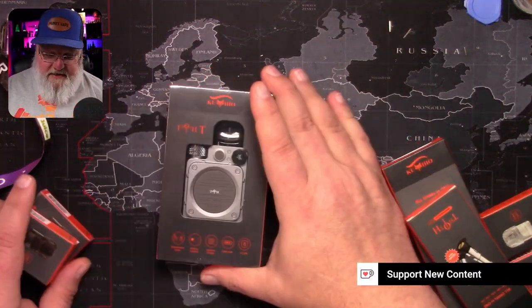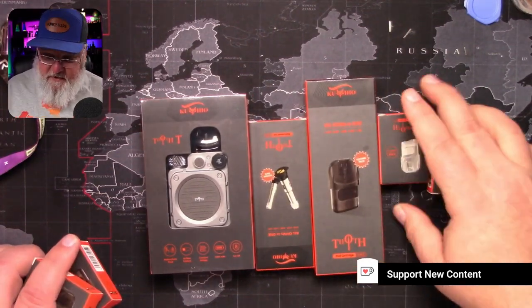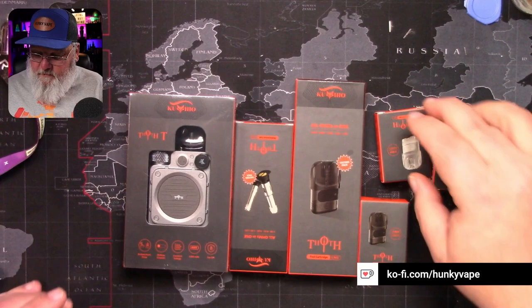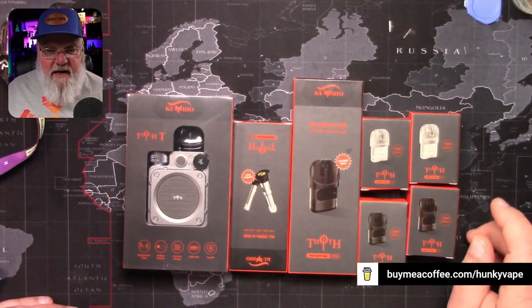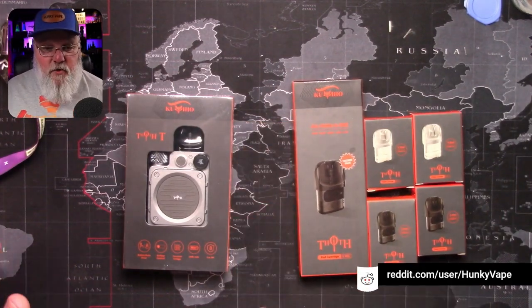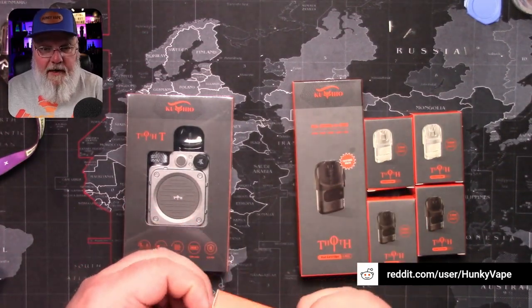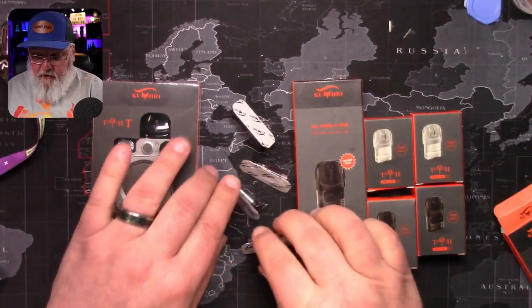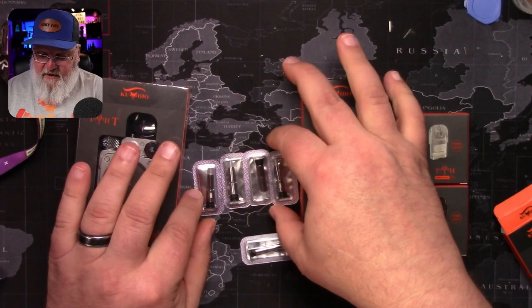Holy moly, ladies and gentlemen, let me tell you — so far I'm really liking what's going on here. This is one of the rare times when a company sends me something for review and they're like, hey man, we got this, we got spare pods, we got all different kinds of coils. And since we know that you want to review all the coils, we're going to send you all five coil options. All five coil options are in here, and this is a great thing.